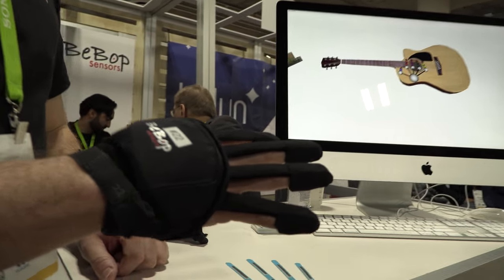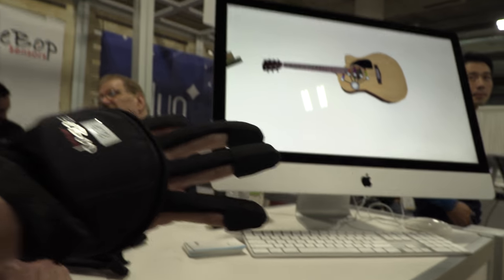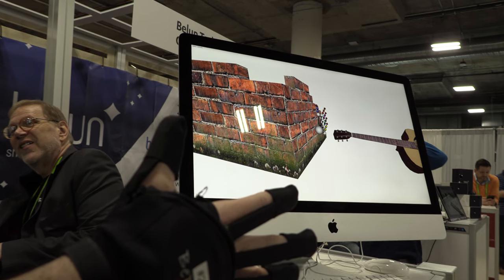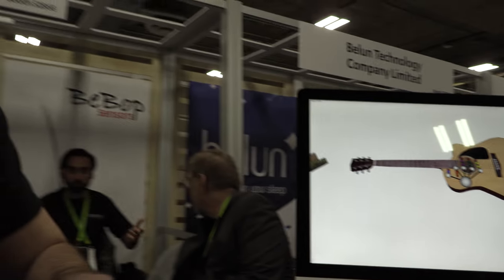It's a software demo just meant to showcase finger bend, not necessarily individual sounds, but it gets the point across. There's a chord progression — I'm more of a dancer than a musician.